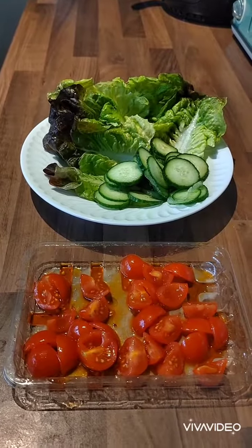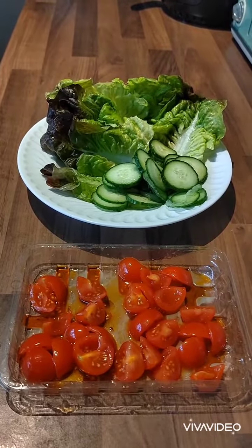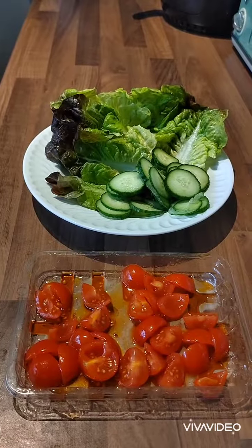Cut your veg before the kebab is actually cooked to save yourself time later on — makes it easier to stack up your lovely pita breads. So we've got some chilli infused tomatoes, some cucumber and some iceberg lettuce.